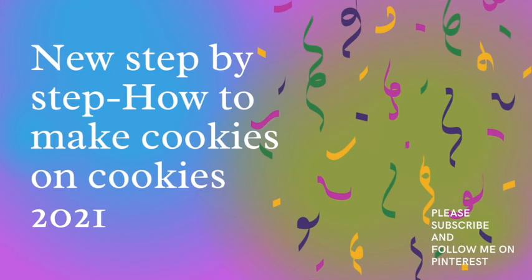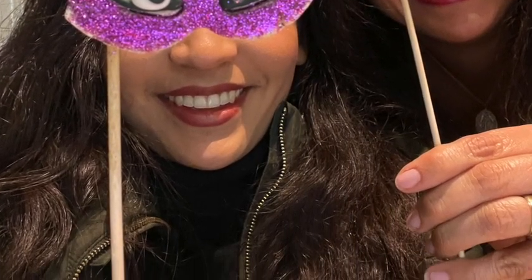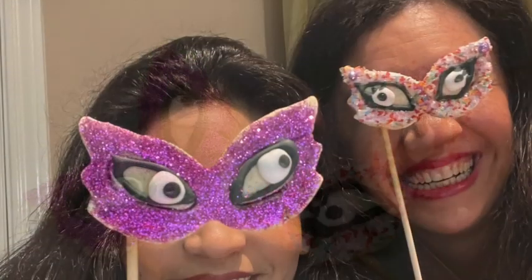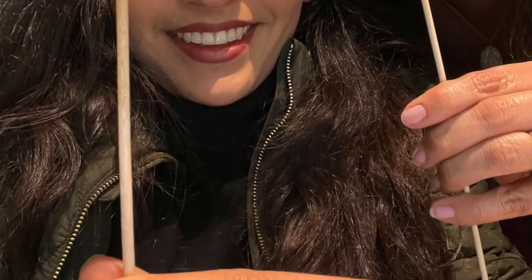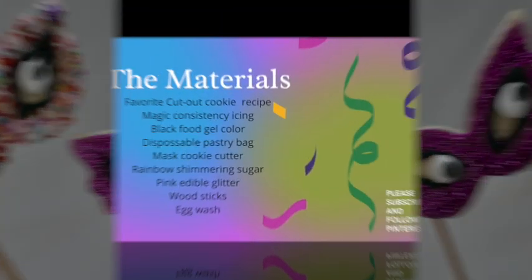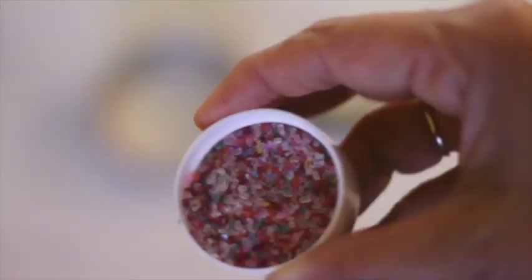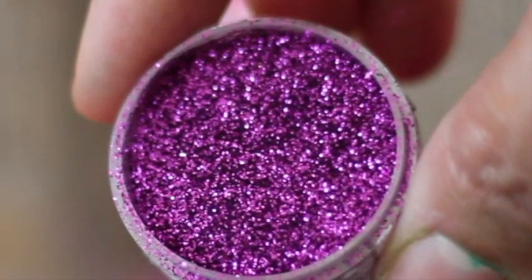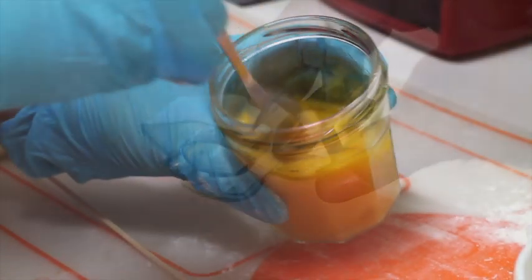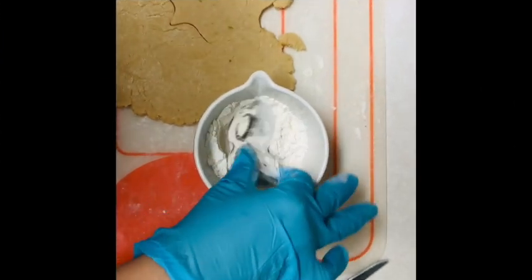Hi everyone, my name is Lupita and welcome to the Cookie Couture, where flavor and design collide. Today I'm going to share with you how I make some Mardi Gras cookies on a stick and I hope that you like this tutorial. If you're new here on my channel, please don't forget to subscribe and let's get started.